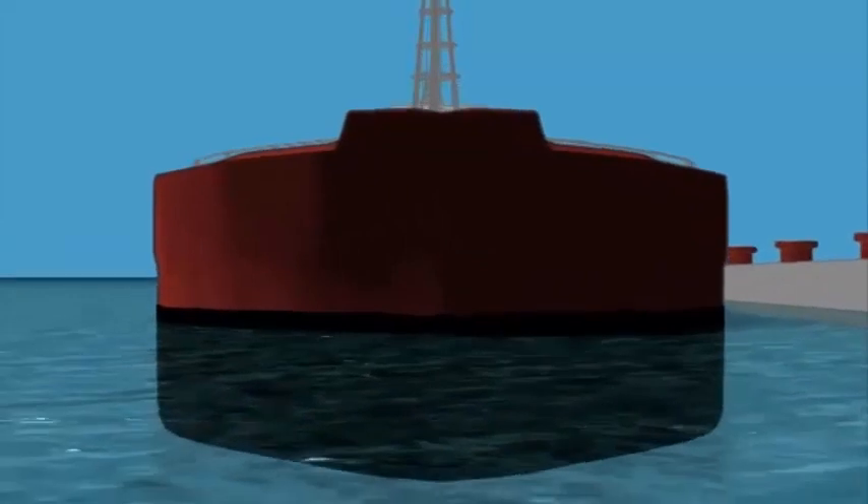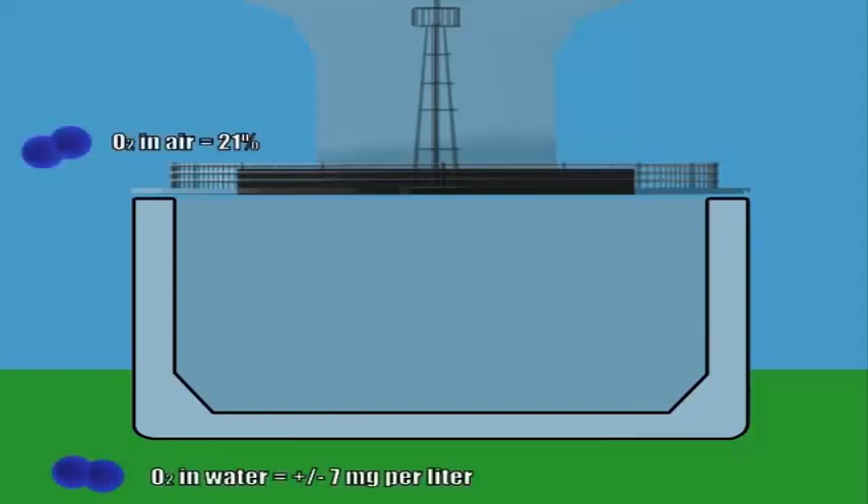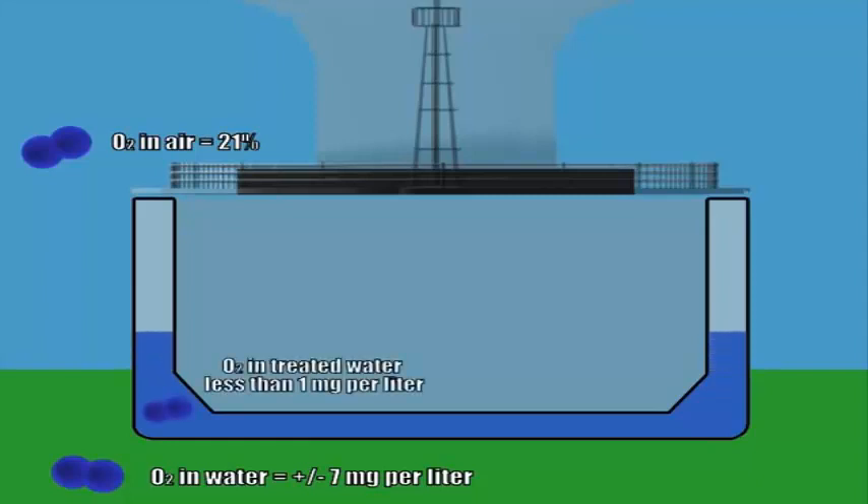In natural water, aquatic organisms survive on the small amount of oxygen dissolved from the atmosphere. This dissolved oxygen is in equilibrium with the large amount of oxygen in the air. Venturi oxygen stripping mixes natural water, as it's drawn into the ship as ballast, with a low oxygen gas. This low oxygen gas strips the dissolved oxygen out of the water.